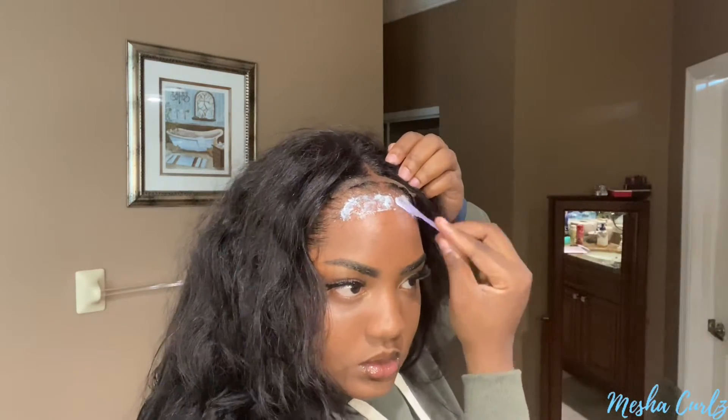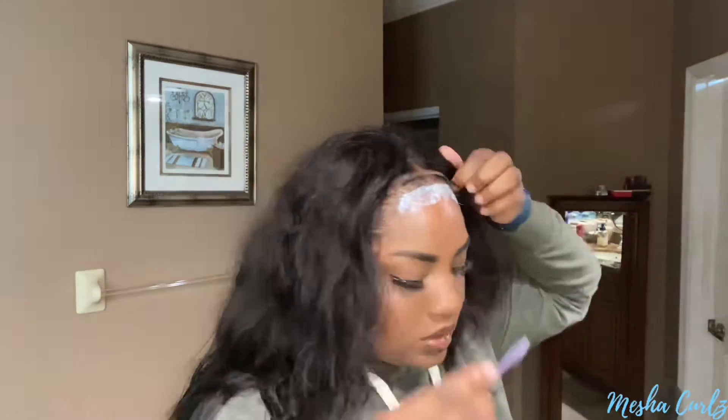I'm going in with an elastic just to tie it down, and then you guys will see me brush it out to straighten it out.